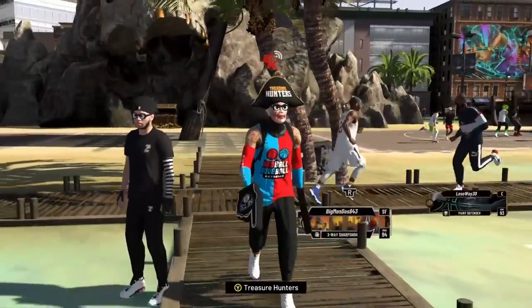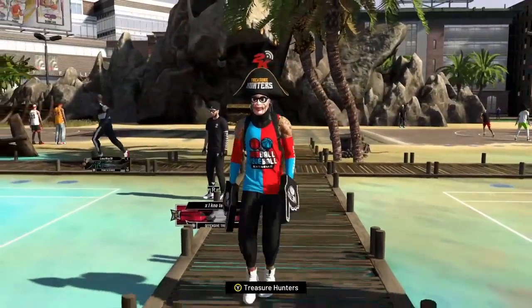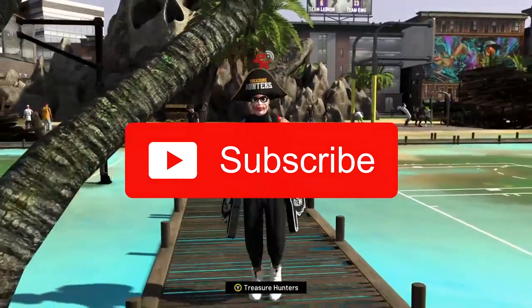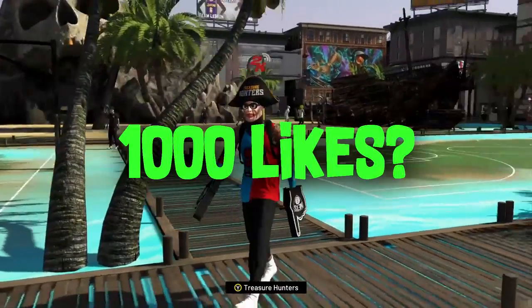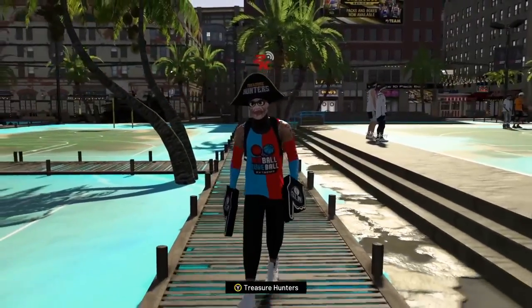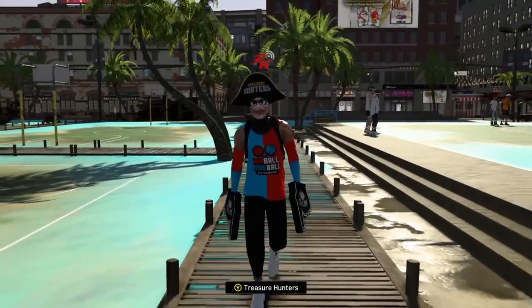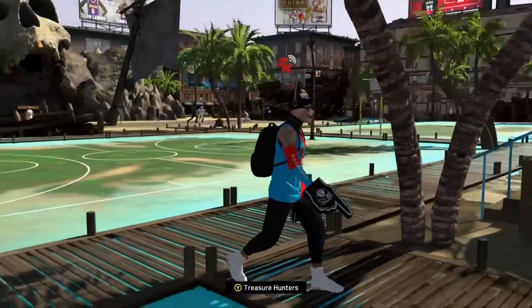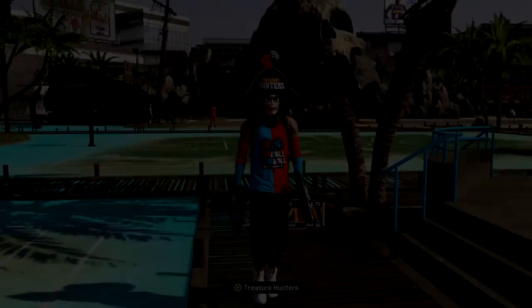What is up guys, welcome back to my channel. My name is Isaac, aka King French. If you guys are new, be sure to hit that subscribe button, turn on post notifications, and smash up that like button. Today I have one of the most requested videos — y'all been begging for my face scan, the Joker face scan. So today I'm going to show you guys how to do it.